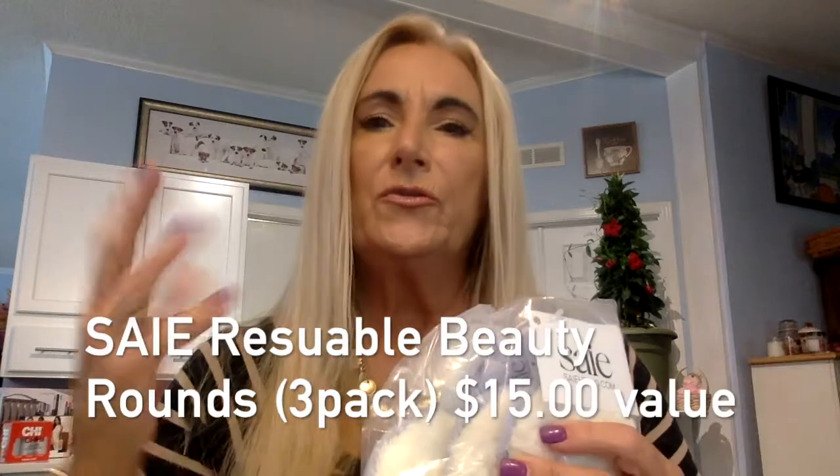Right away I can see this is a duplication — reusable beauty rounds, a three-pack. It says 'ditch your makeup pads for these reusable cotton rounds.' It's handy — I use mine for loose powder to pat on — but since it's a duplicate, this will probably be in a giveaway sometime.